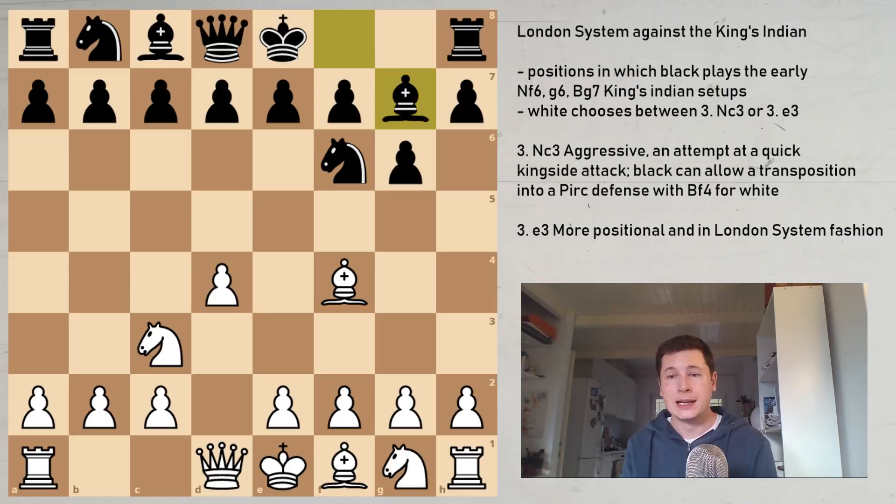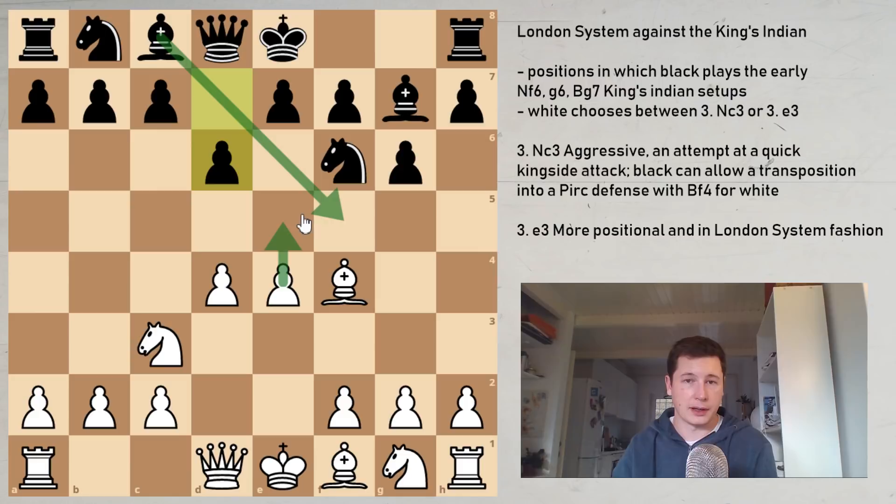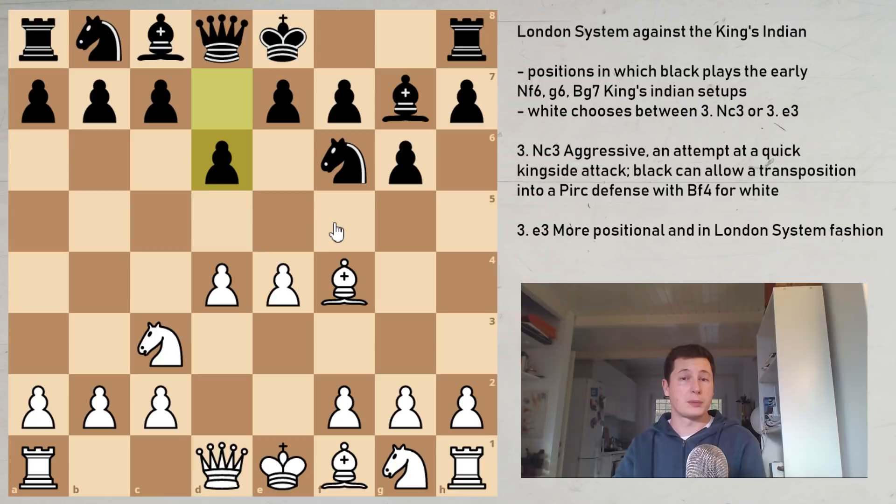White's sensible response Nc3 controls the e4 square. If Black does nothing, White is going to play e4 and get a broad center. The main move for Black is therefore d5, transposing into a Grunfeld-type position, controlling the e4 square by brute force. However, there is also the option for Black to play Bg7 and allow e4, and we are going to look at that first.